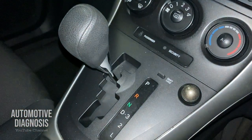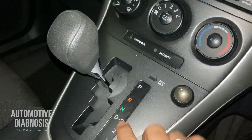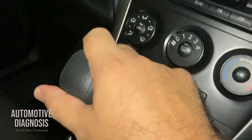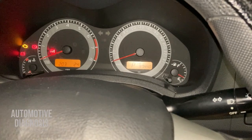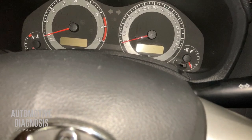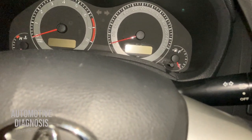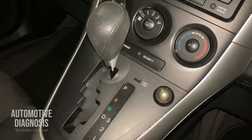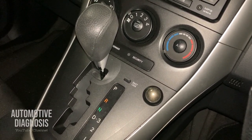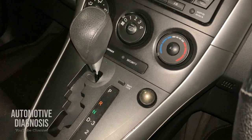If your car has an automatic transmission, make sure the gear shifter is placed in Park or Neutral — you won't be able to crank the engine in Reverse or Drive. If your car has a manual transmission, you may need to press the clutch pedal, because on some vehicles the clutch switch is part of the starting system. There is also the inhibitor switch (or transmission range switch) — if it's faulty or not adjusted properly, you won't be able to crank the engine. The most common issue is when the inhibitor switch simply needs to be adjusted.